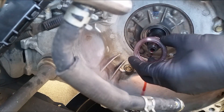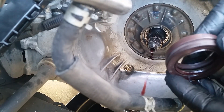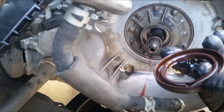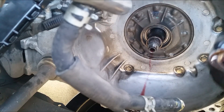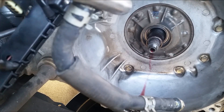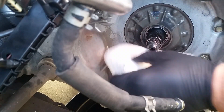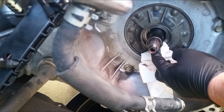It was easy to take off. Let's go ahead and double check it again — identical. The old seal itself is in good shape beside some damage I caused taking it out, but it's a good idea to replace it with a new one. Just clean off the metal casing right here, make sure to get any dirt off it before putting the new one in.